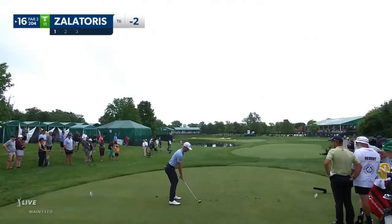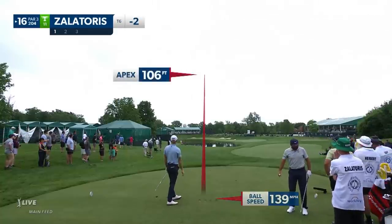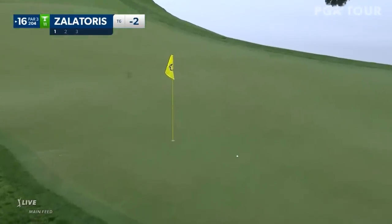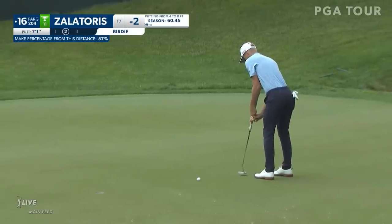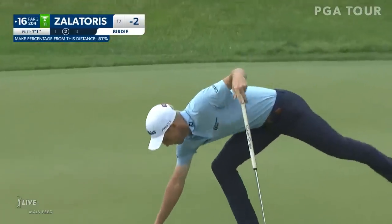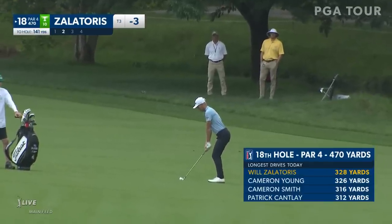You may have seen a third ball on there. This is Zalatoris — he hit first in the group, so we want to bring that to you. Let's check the curve — I think it was like one inch of curve. You see the flagstick. 199 this year from this distance. Cameron Young, 326, and Zalatoris bested him by two yards.